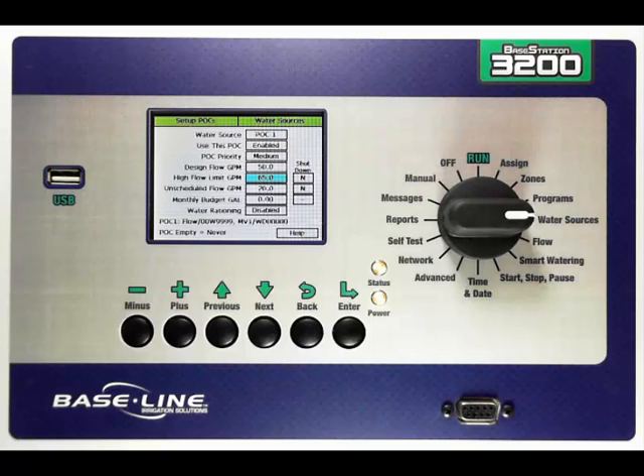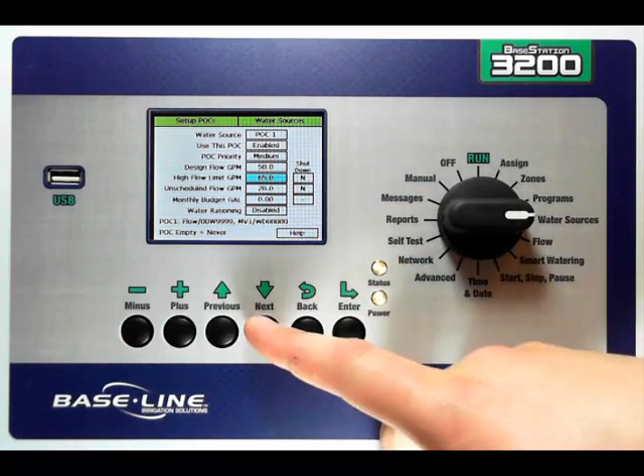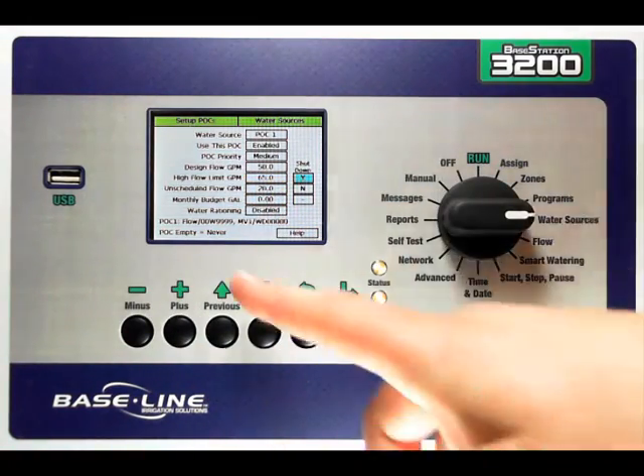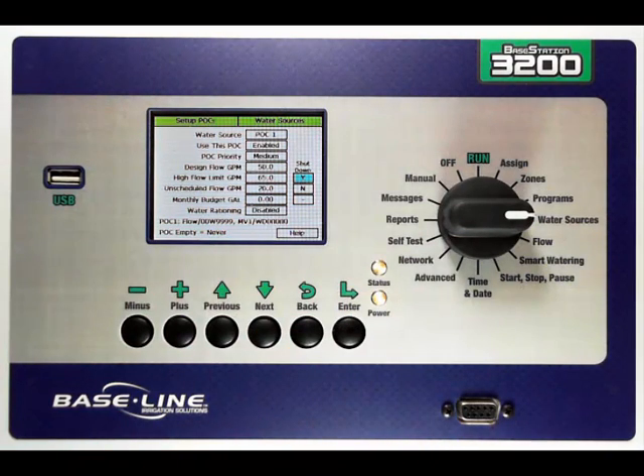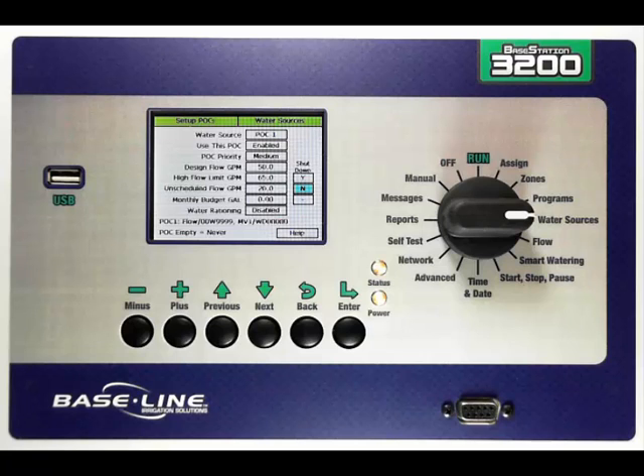I can also set a high flow limit while the controller is running zones — the maximum amount of gallons the controller will allow to see — and if I exceed that limit, do I want to shut down or not? In this case, let's change it to yes. If I have unscheduled flow, or when the controller is not actively running a program or any zones, do you want to allow any gallons to run through? You'd use this if you had a hose bib or a quick coupler that you wanted to allow some gallons to be available for someone to use without triggering any alarms. I can also decide if I want to shut the point of connection down if that unscheduled flow limit is exceeded.